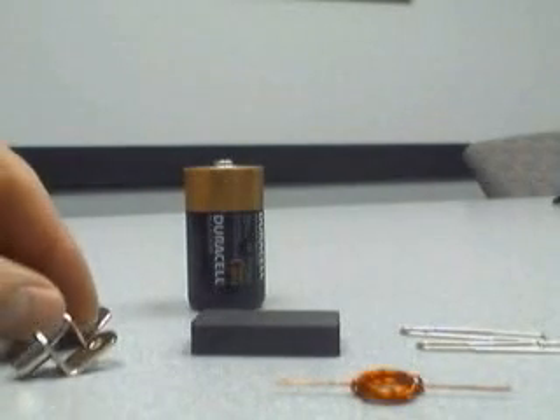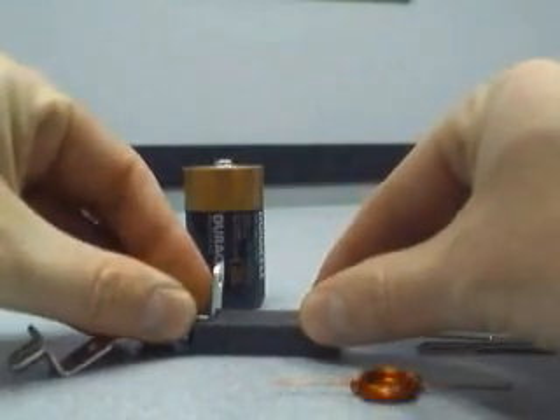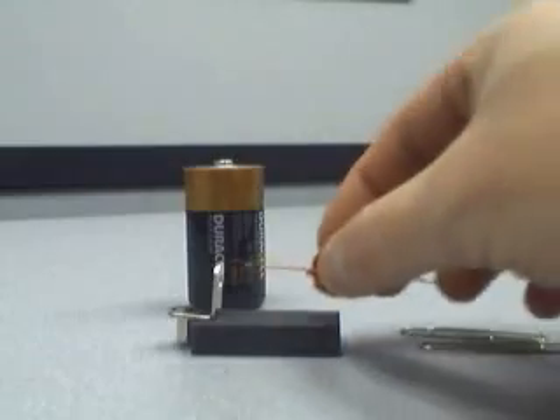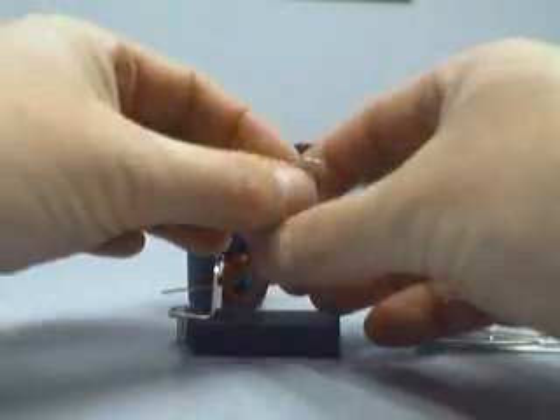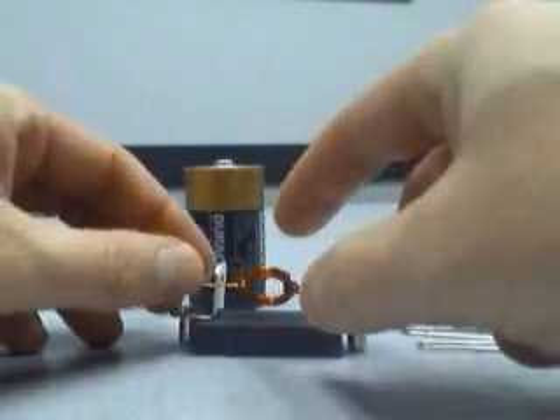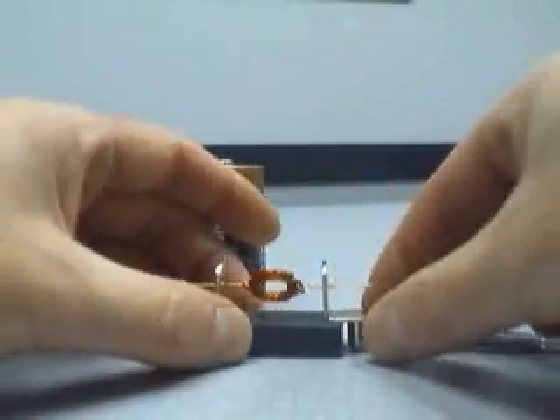We're going to put this motor together. Put one of the shelf supports on the magnet, thread one end of the axle through, and put the other end in and test to make sure it's relatively well balanced. It's good enough.